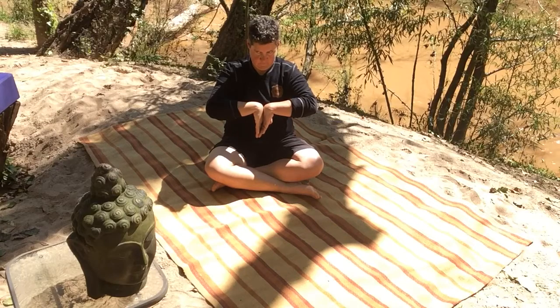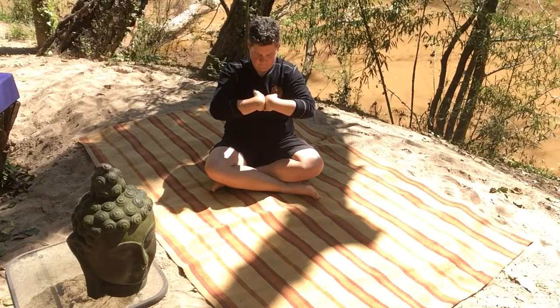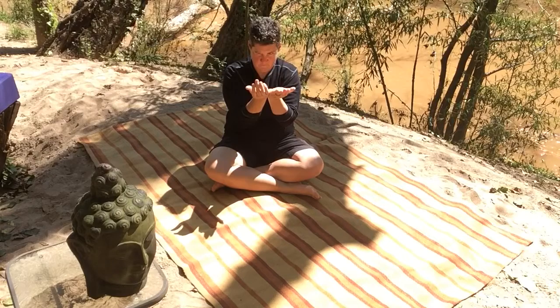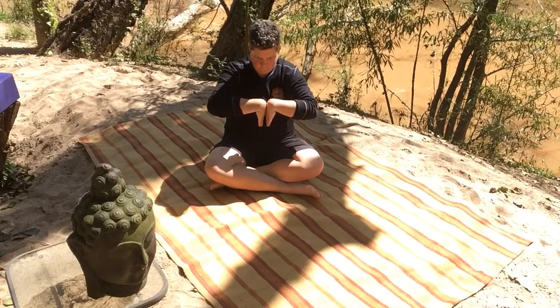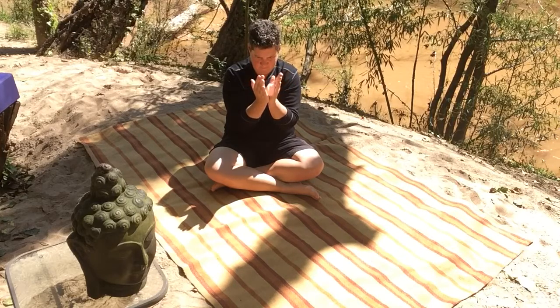And then we're going to slowly start to do this mudra of circling the wrist bone. Drawing it towards the body, fingers towards the body, up towards the face, and then out into the world. Rolling the wrist bone. Just continue rolling your wrist bone, keeping that wrist bone connected. Just exploring the mobility of this joint.